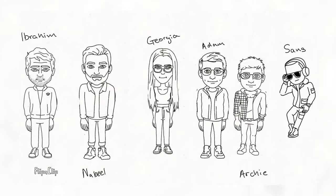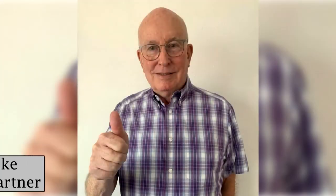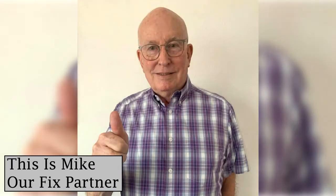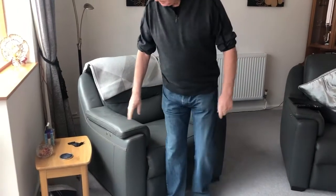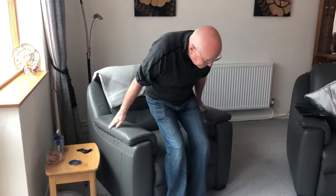Hi, we're group 16 and this is Mike, our fixed partner. Mike had a hip replacement just over six weeks ago, which meant he needed support when seated to stop from having a bias on which side he sat on. Did you have to have anything in your chair to hold you still so you didn't just twist your hips?